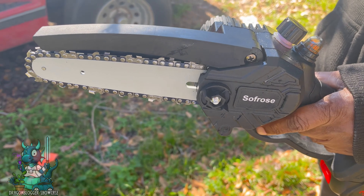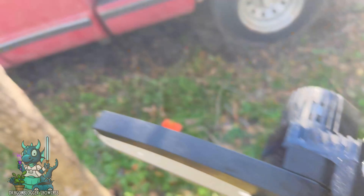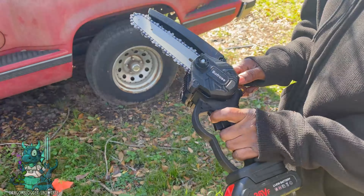My mom is more of a handyman than I am and she was super excited to use this to cut down a dead tree that has been plaguing our backyard for a little bit since the last freeze, so she was really excited to finally get it out of her yard.